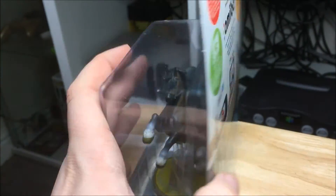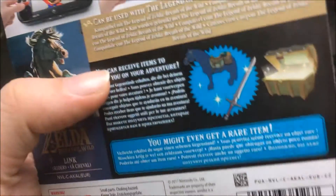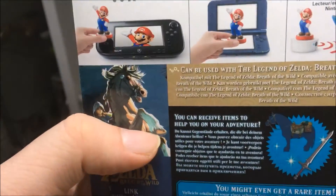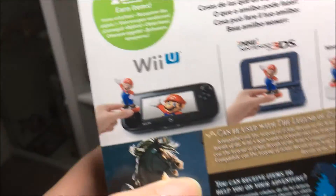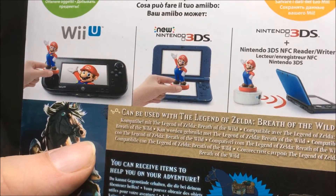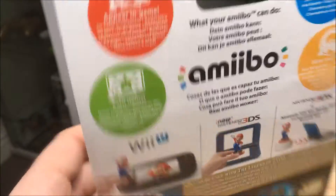On the back there's another picture and it shows you what you unlock. You unlock a saddle and a sword if you tap it in Breath of the Wild. Strangely, it lists the Wii U, 3DS, new 3DS, and 3DS — it doesn't actually have the Switch on the back, which is quite strange.